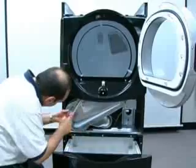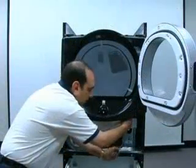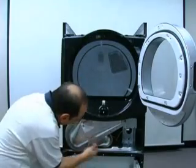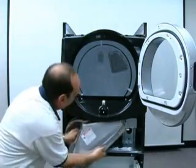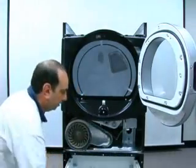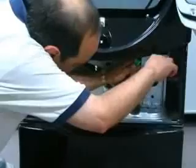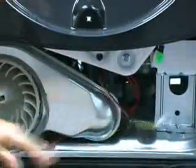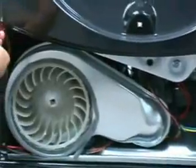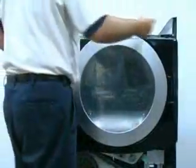To remove the front panel, begin by removing the dryer duct, separating the moisture sensor wiring harness connector, and removing the screws at the four corners of the front panel.